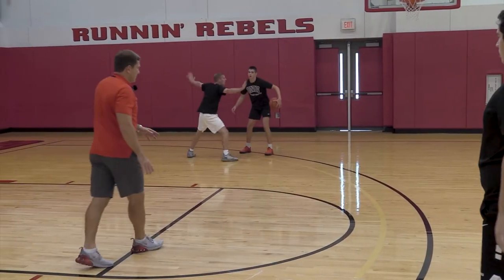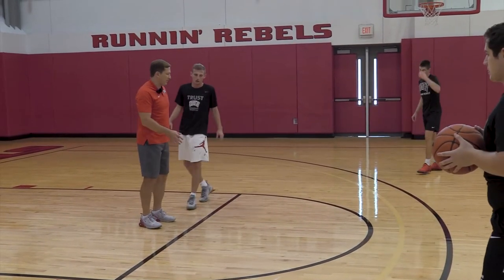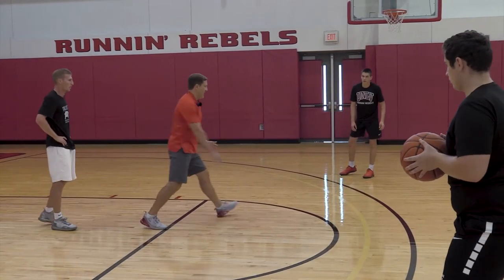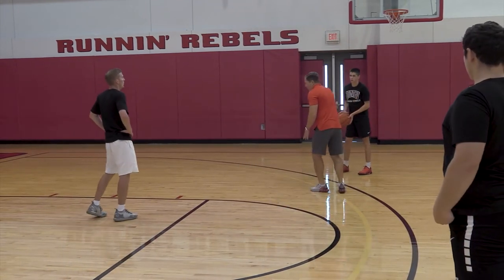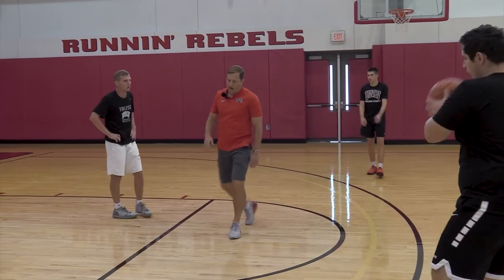All right, stop. Did you see that with Q? Come back here. This is why it's so important that our first step — you push off this inside foot and come in at a square angle. What I saw there with Q is he got caught on the top side, and as the ball went over to chance, he got caught on this top side of the floor. That makes us susceptible to a drive in the paint, which we don't want.